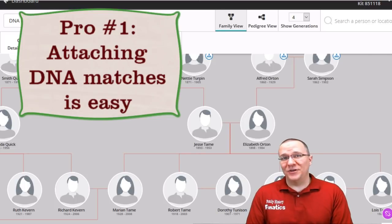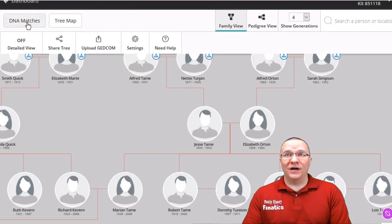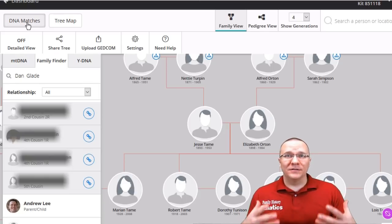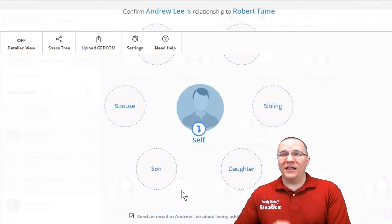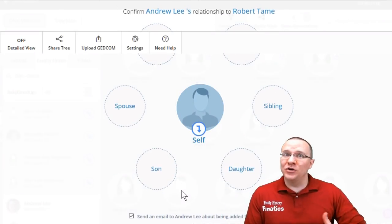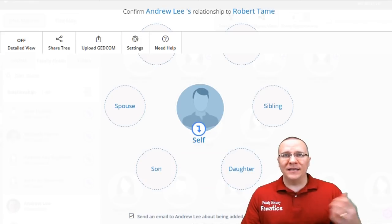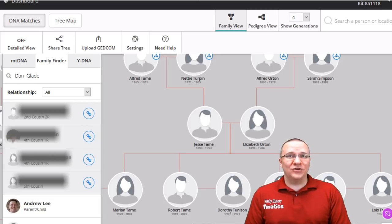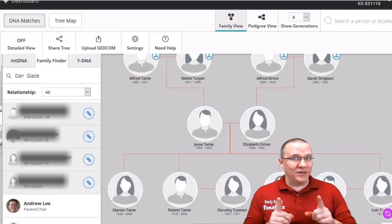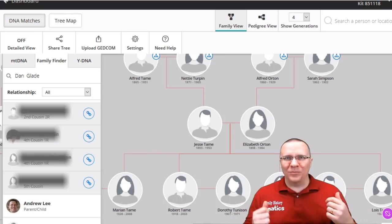The first thing I like about Family Tree DNA is that attaching DNA matches to your tree is super easy. All you need to do is click on the DNA matches in your tree view and it's going to pop up the list of your matches, and then it's simply a matter of dragging and dropping over this person. It's going to pop up and ask what this person's relationship is — whether spouse, sibling, daughter, son, mother, or father — and once you select that, the DNA is attached to that person on your tree. As another bonus, when you attach DNA to people on your family tree it automatically calculates their relationship to you, whether that's fourth cousin twice removed or something as simple as aunt or uncle.